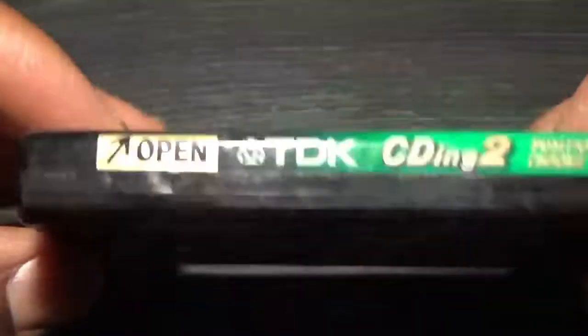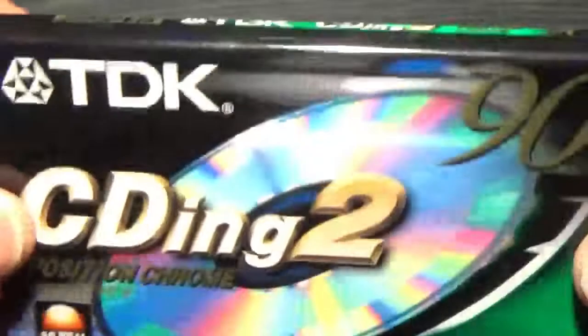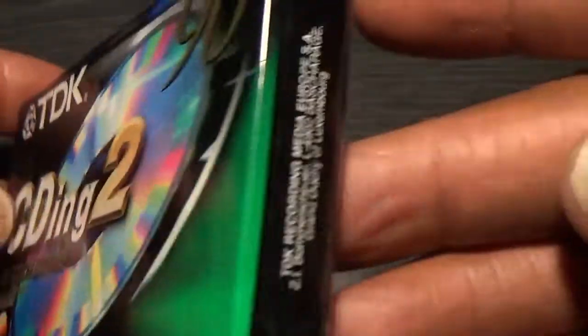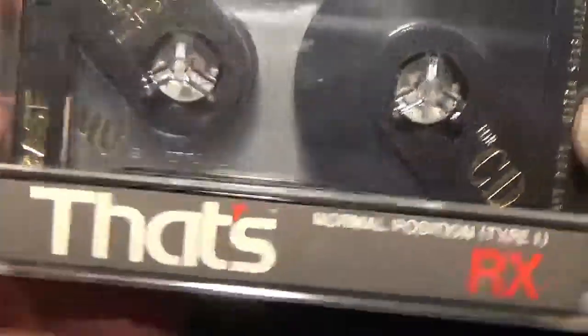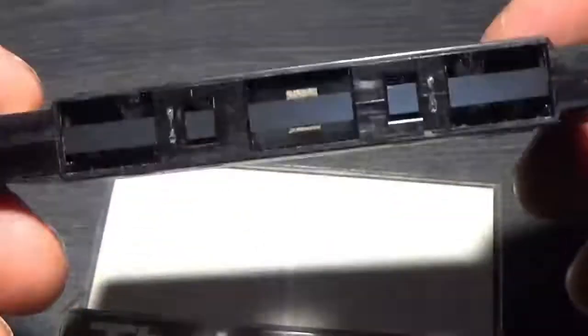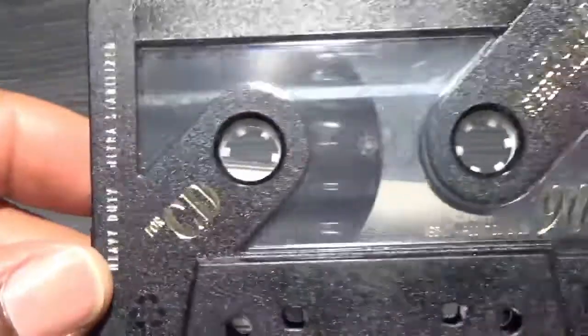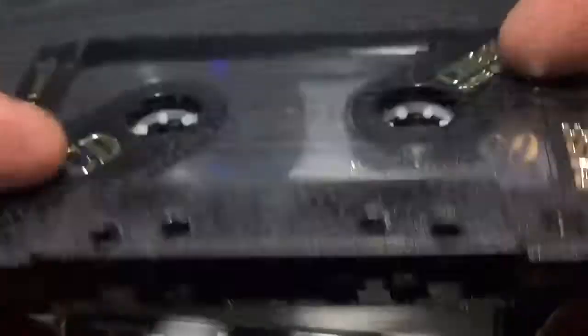TDK CD2 - when the CD revolution kicked in, all these different tapes started labelling themselves as fit for CD-ing or whatever. I can't tell a lot of difference between many of them - they all sound the same to me, but then again that was probably just me. That's a BASF in the wrong case - why have I done that? I hate that. I'm a stickler for keeping things together. Another one made for CD, chrome position - again no idea what's on it.